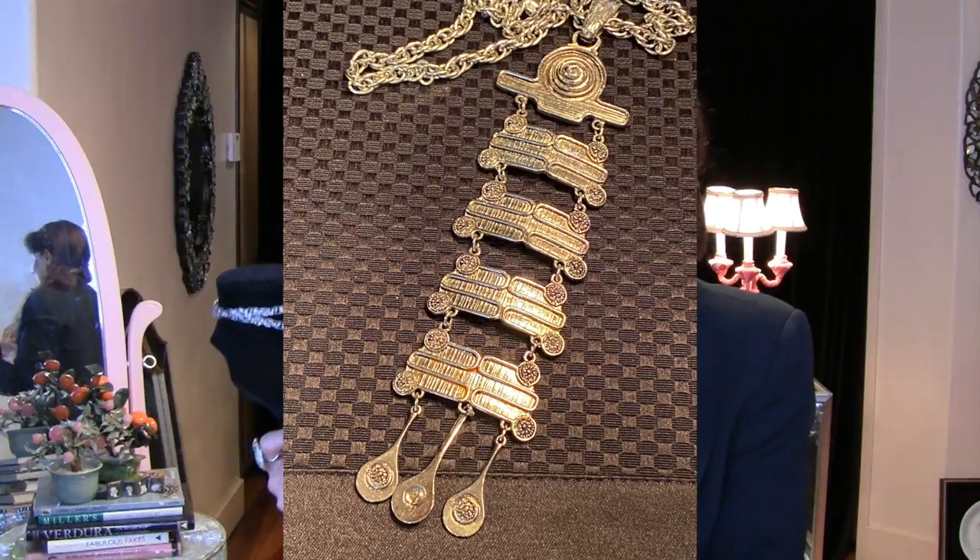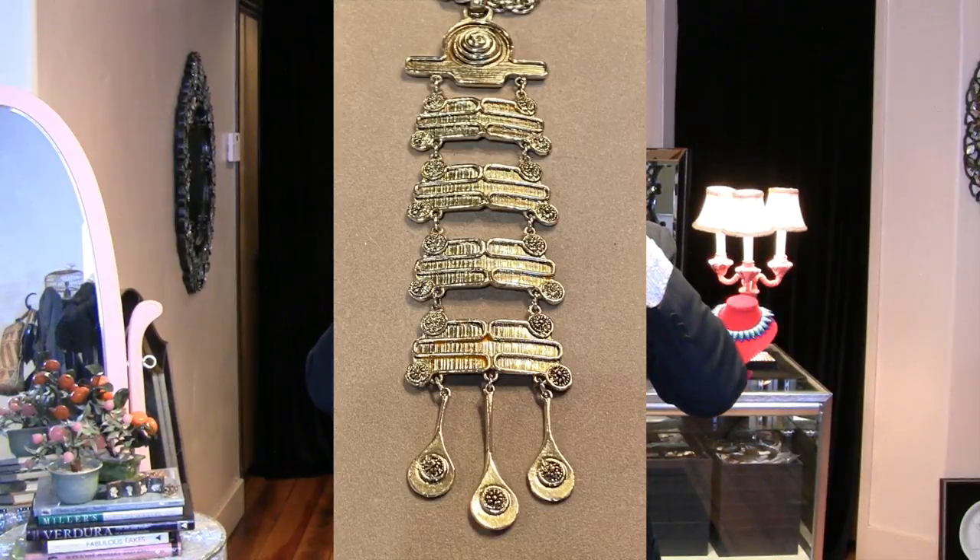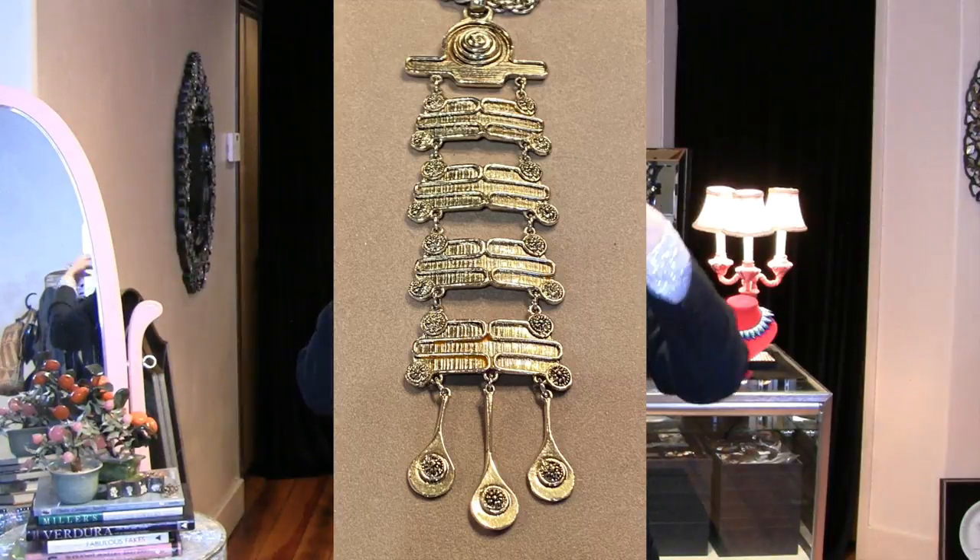Now we're jumping back to the 1970s. Look at this — isn't this spectacular? You can see how this would be wearable for the next 20 years by anyone. You can wear this when you're 80 and when you're 22 and it'll look just as good.